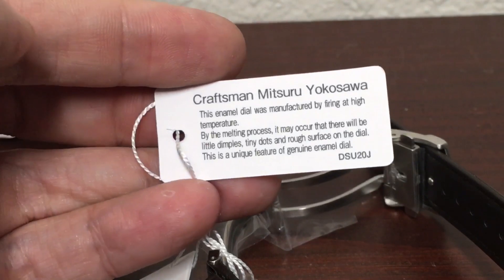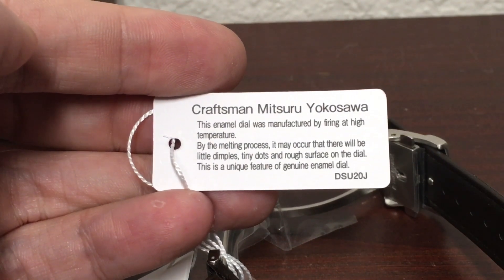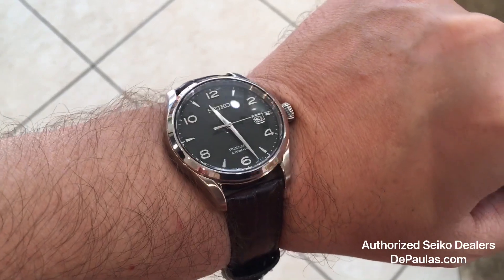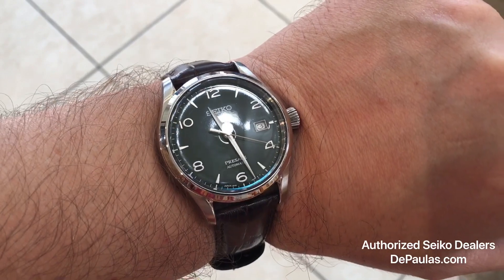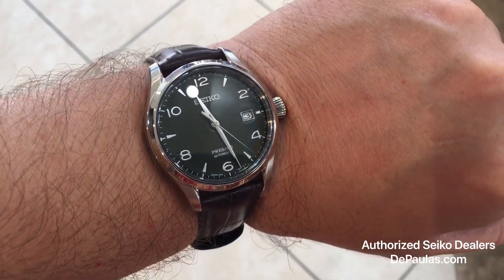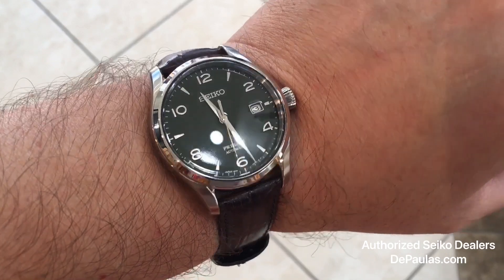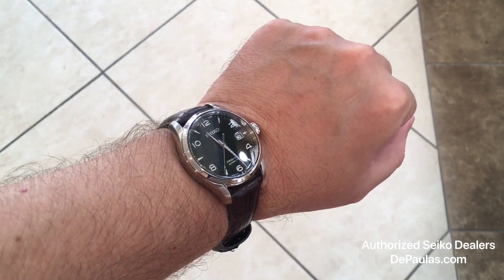They take these artisan dials very seriously, and it is nice that they pay tribute to their culture and to the craftsmen. Let's take a look at this watch on. This watch is 40.5 millimeters in diameter, so it's a really nice size — clear and easy to read. The dark green doesn't get in your face like some other greens; it's very subtle. I think it's perfect for a dress watch. The thickness is 12.4 millimeters, and my wrist is about a 7.5 inch wrist.